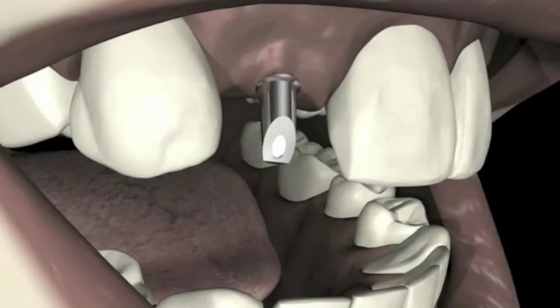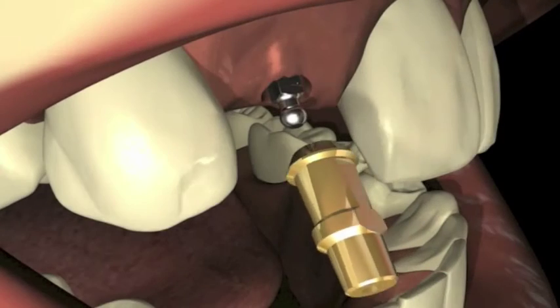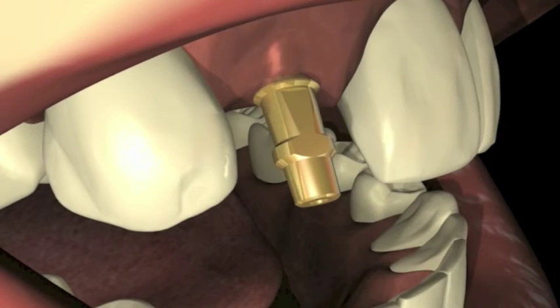Once the placement of the implant has been accomplished, the prosthetic component of choice is now ready for use. In this instance, the final restoration will be made using the Milo straight cementable abutment. A Milo pickup impression coping is snapped over the O-ball implant assembly.